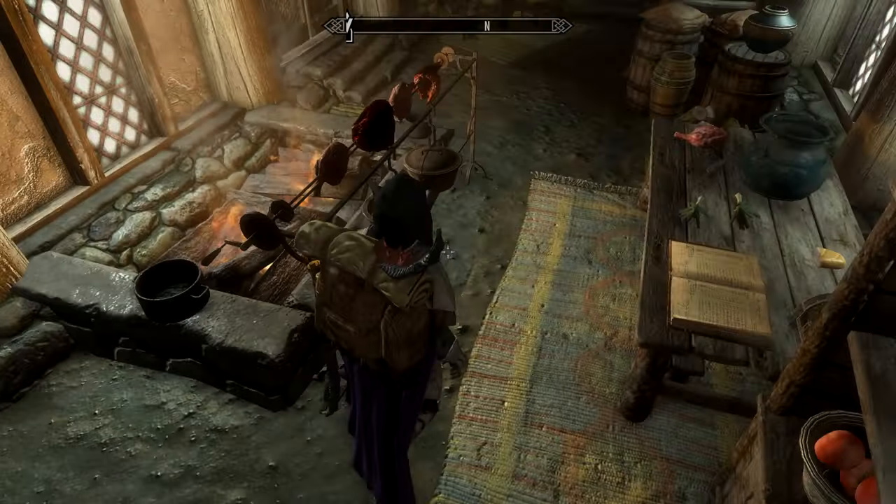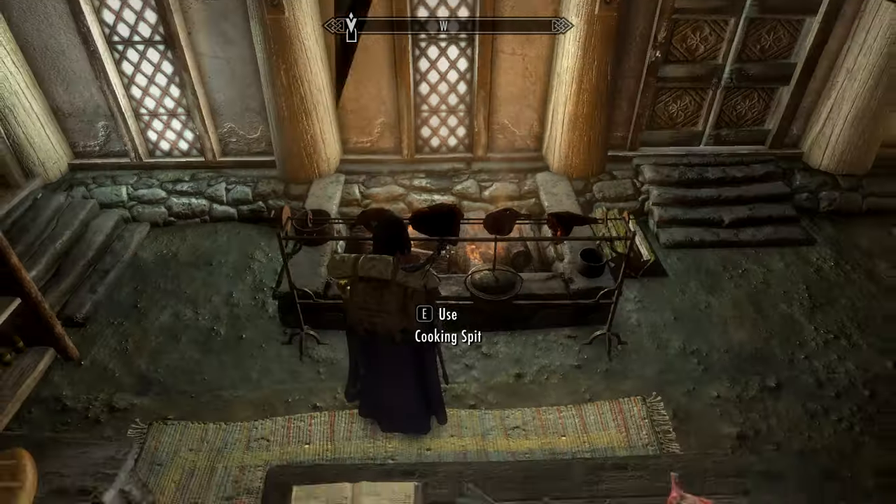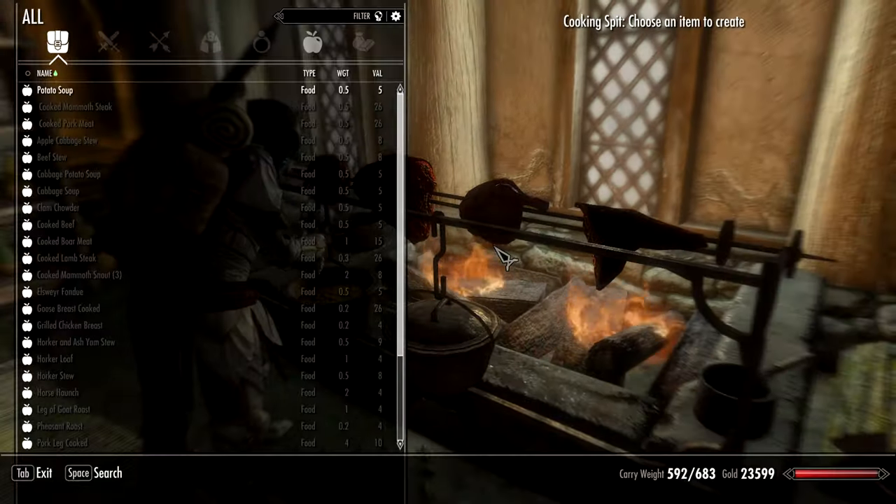Hello and welcome to Press F for Food. Today we're making potato soup from Skyrim. Let's see what we need.